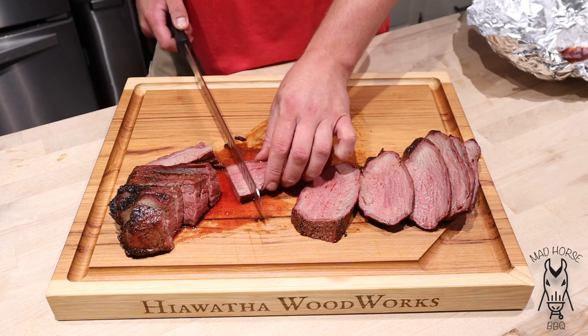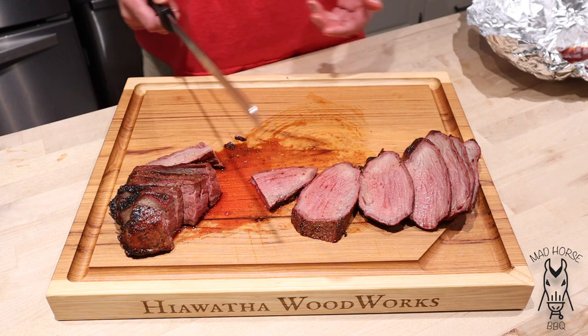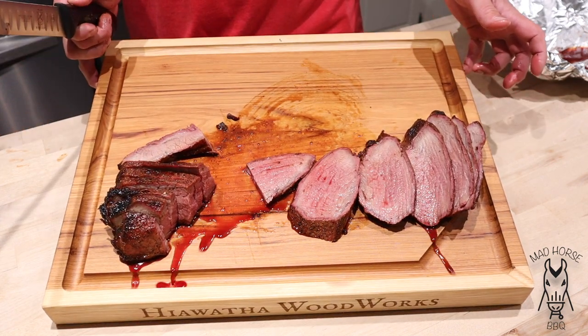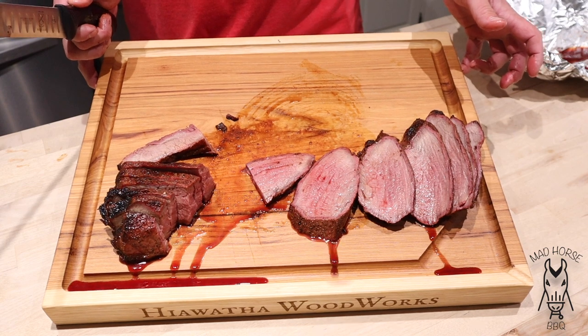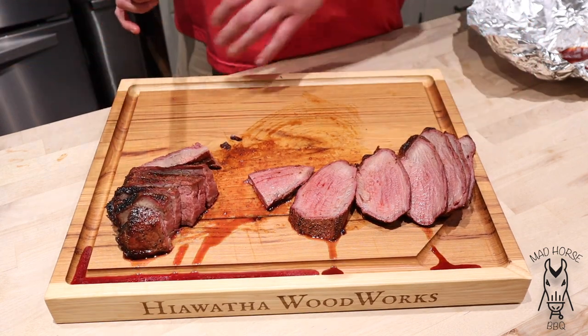Let's take a slice right off — nice and juicy. I think we've got a good medium. It feels nice and loose. Let's go ahead and take a piece and try it. That is absolutely fantastic. The taste you get from hanging a piece of meat like this over the coals — when all that juice drips onto the hot coals and comes back up into the meat — it's just absolutely incredible. Absolutely phenomenal. You can see the juice on this board — let's just push it over into the juice trough.